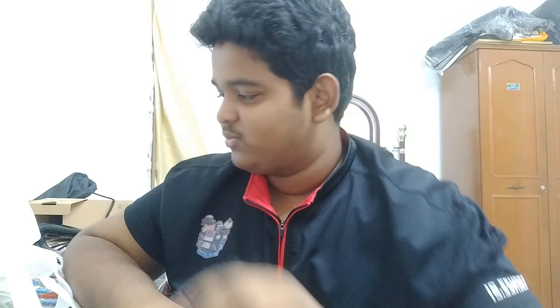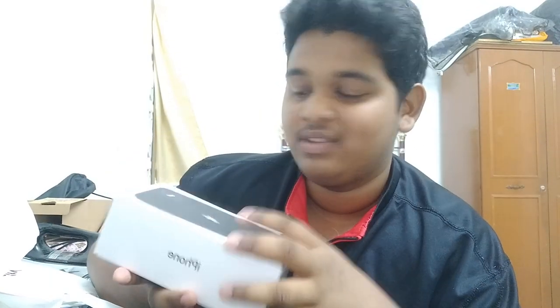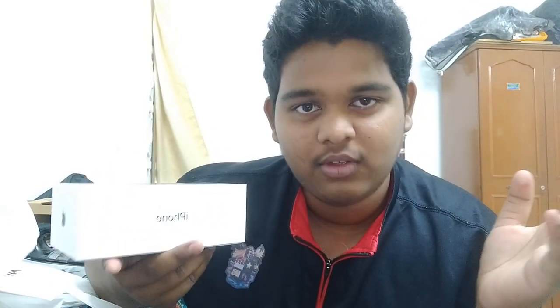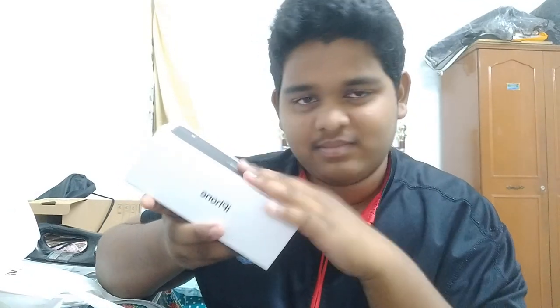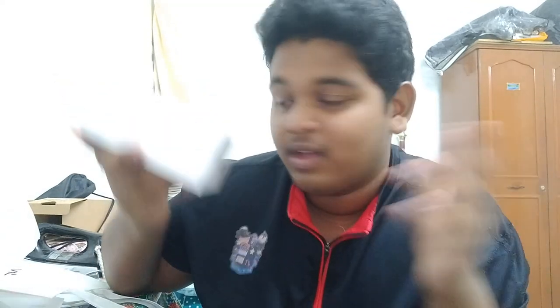Now let's unbox the phone. I'm currently using the iPhone 6, and I'm upgrading to the iPhone 11 in black color - this is the 256GB model. At the shop they took off the outer plastic wrap to check the phone, so I just left it there.